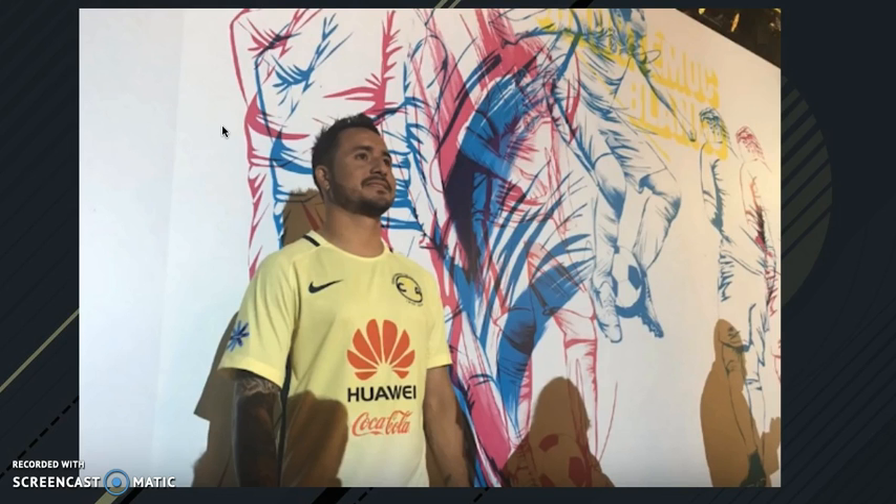And here we have the America jersey. To be honest I don't really like the logo — the badge. It just doesn't look cool. But it's sponsored by Coca-Cola, and this year they have a yellow-to-white kind of fade, which is pretty cool. Apparently they have a new sponsor — it looks like Samsung, or kind of like a water company. Nike sign — you know.